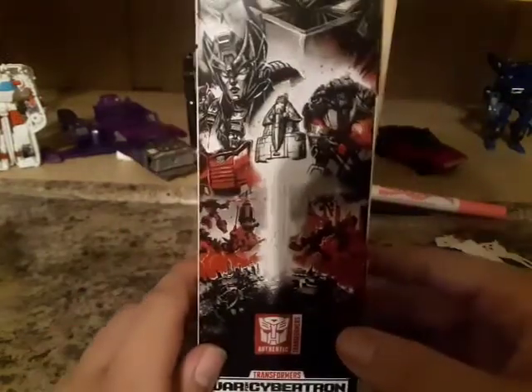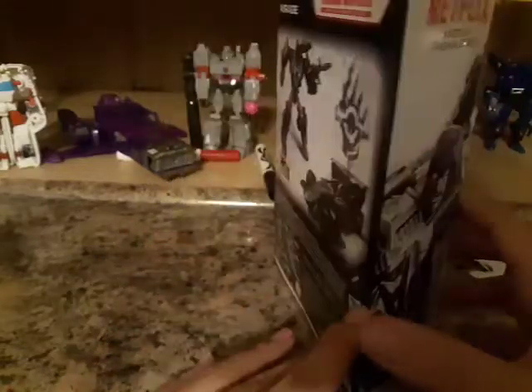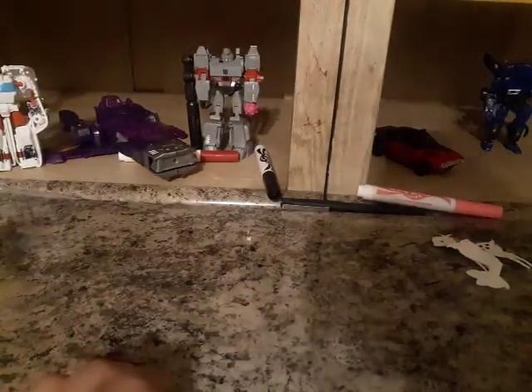Just once, for the Cybertron trilogy on top — just once the generation time to go around. And inside the box, again, your old Siege artwork. And the back of the box, you have your obligatory bio details. And on top, Transformers. And the bottom, you have words and things and stuff. And that is basically it for the packaging.